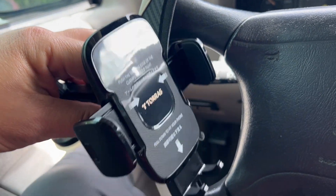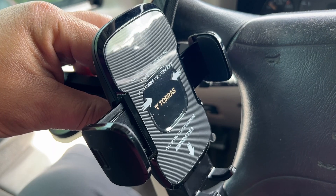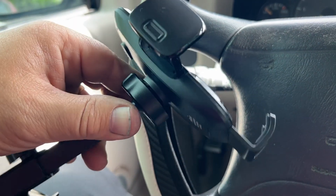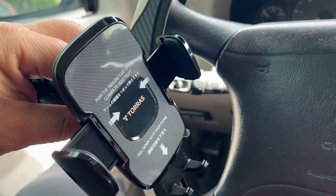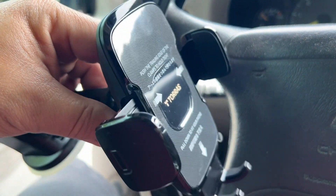We're going to test it out in the truck today to see how it works, and if it lasts and holds up to the drive with the rough suspension that we have here on the lowered S10.